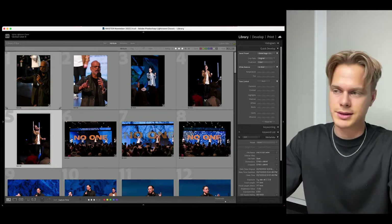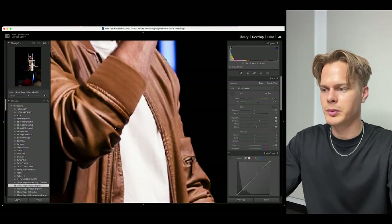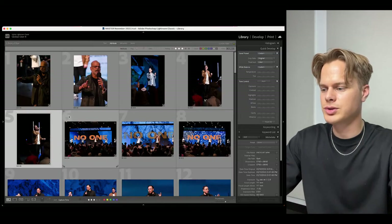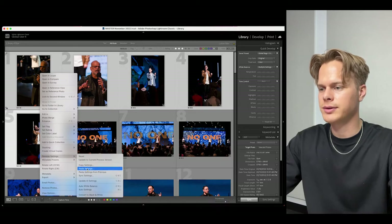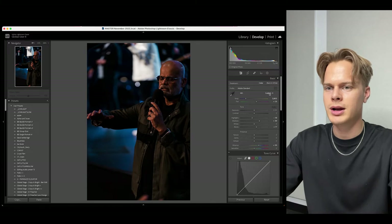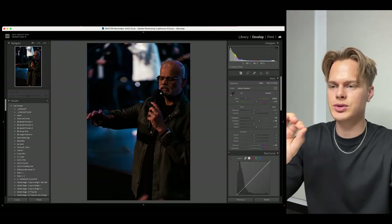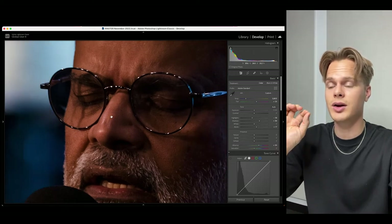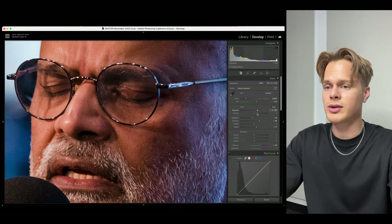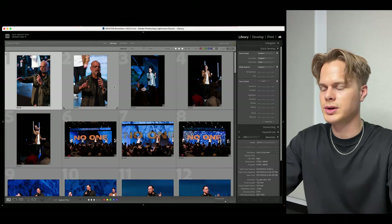Now I go through and double-check the color and brightness. I start with Jared and press W for white balance, then click on his white t-shirt as a great white reference — this resets the color. Then I press Shift on the first one, go to Develop Settings, Sync, check none except white balance, and sync that white balance across all the different pictures. Before you could see the color was completely incorrect — now it's right.